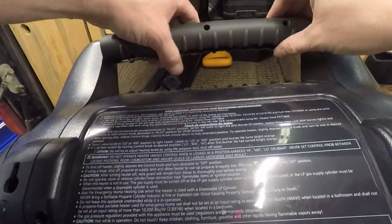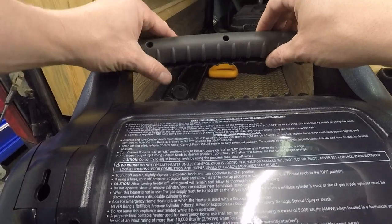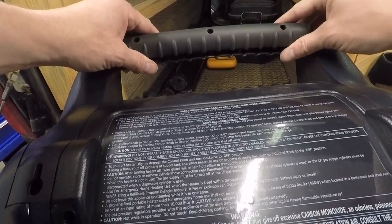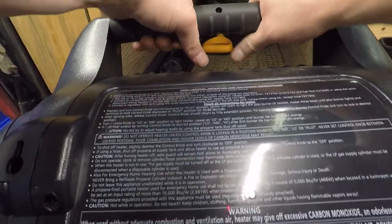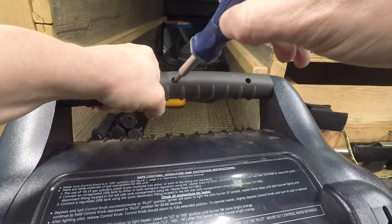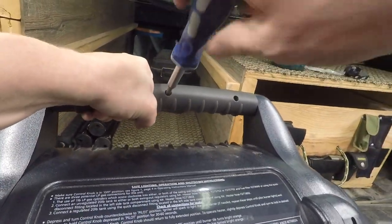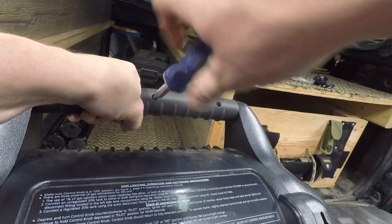We got to put these on. Grab the handle — I still got my screws in there — and just line it up, just like that. Go ahead and put those screws in.